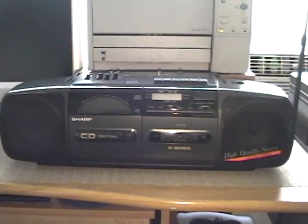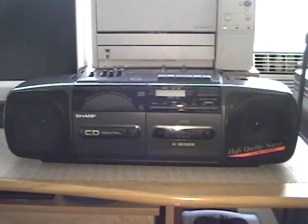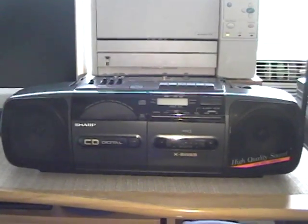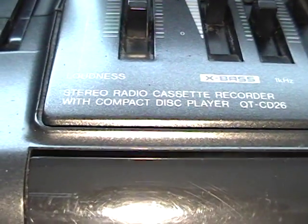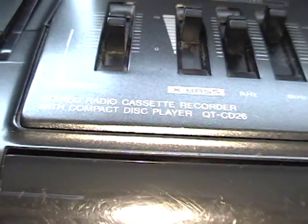Hey YouTube, Madam Roy back once again. Today I have kind of a special pickup for you. I was at the thrift store today, again not finding much, as is usual these past couple of months, when I stumbled across this. This is a Sharp stereo radio cassette recorder with compact disc, model QT-CD26.